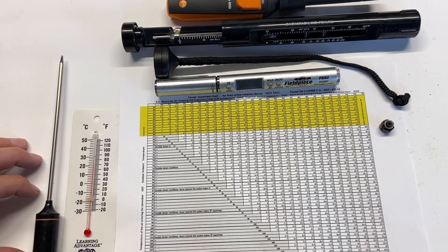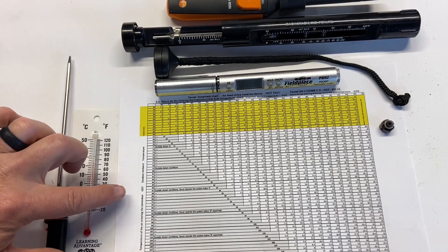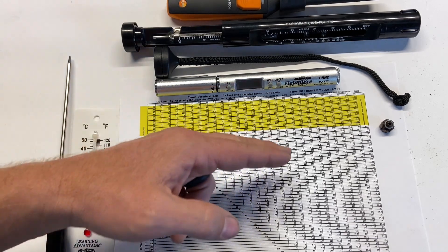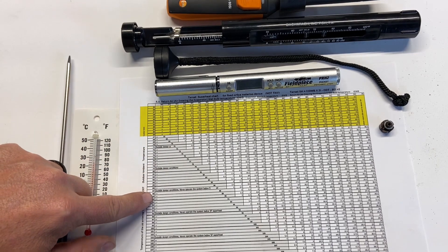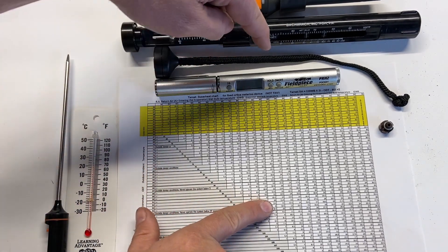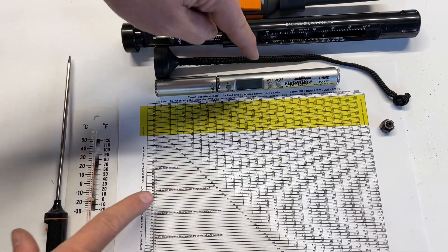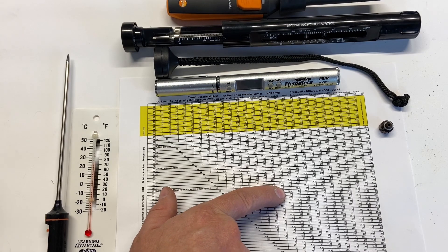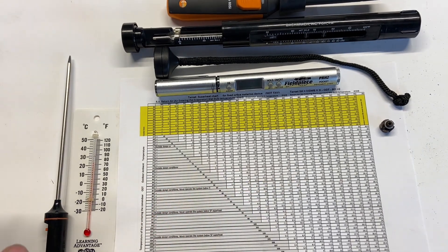On the side of the chart, it lists the temperature of air entering the condenser — ODT for outdoor temperature — running horizontally. We find our outdoor temperature going across, and our return air wet bulb temperature going down. Where those two numbers cross, that's what our superheat should be for that day under those conditions.